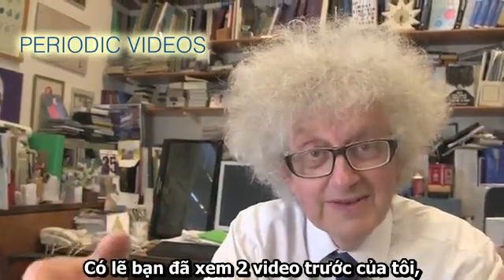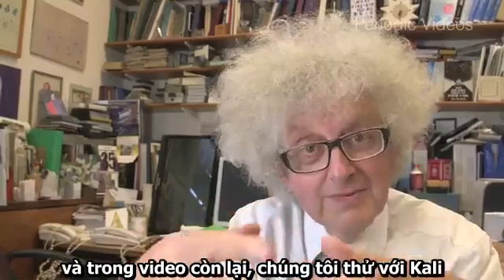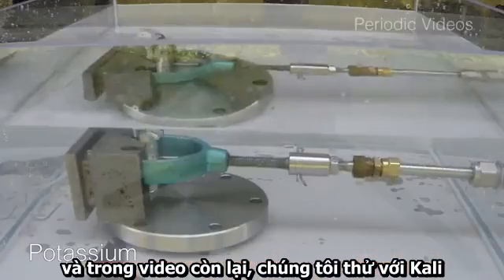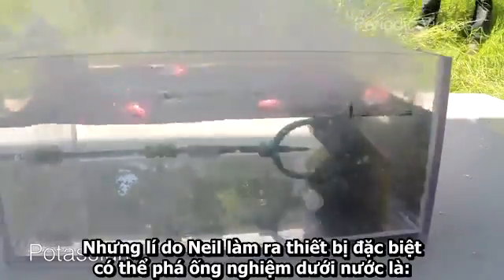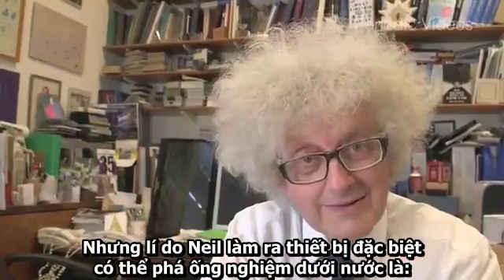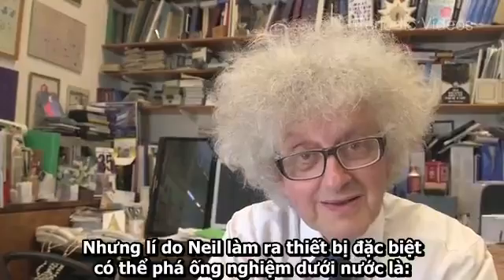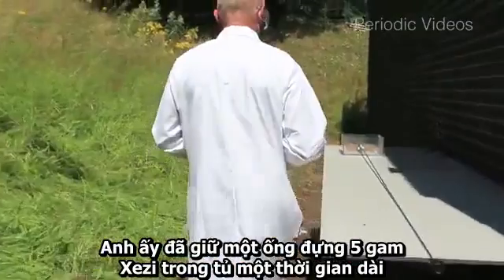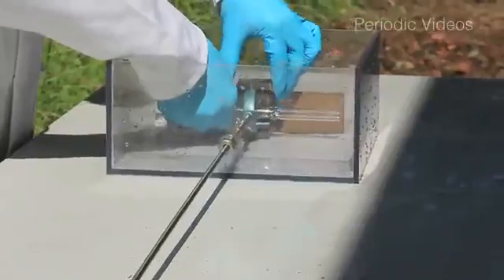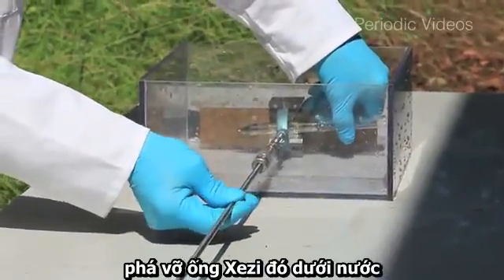You've probably seen our last two videos — one about breaking a tube of sodium underwater, and the next one breaking two tubes of potassium underwater. Now the real reason that Neil devised his special device for breaking glass tubes underwater was because for years he's been holding a five gram sample of cesium in his cupboard and he wanted to see what would happen with breaking that cesium underwater.